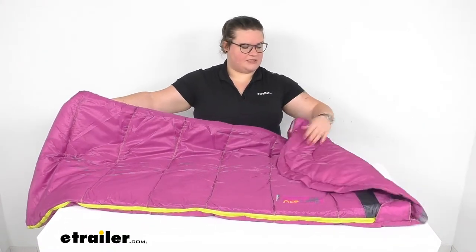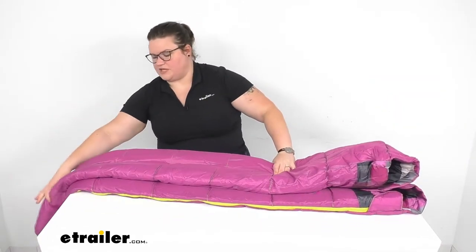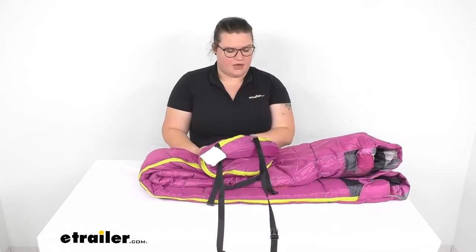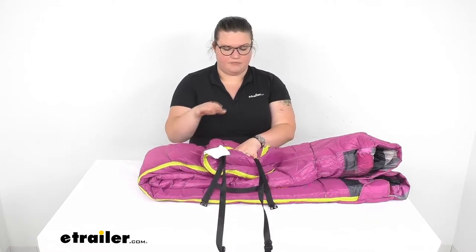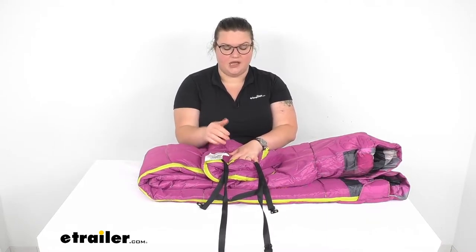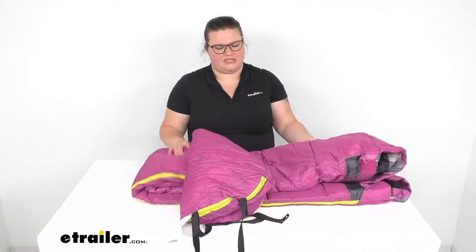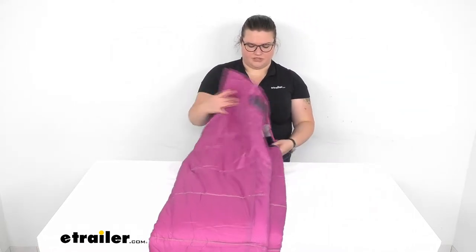The last feature I like about this is that it does have the cords at the end so you can cinch this up really tight. The good and bad thing about that is you can cinch it down nice and tight, but they can also be kind of a tripping hazard in the campsite. If you're going to be in a tent it doesn't really matter too much, but if you're going to be outside it can be a little bit cumbersome.